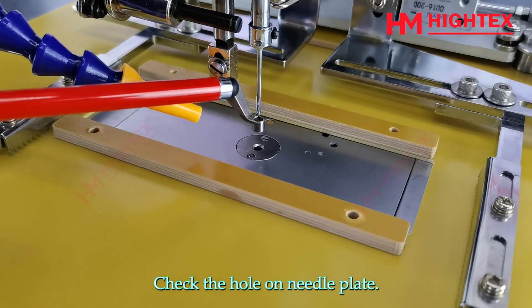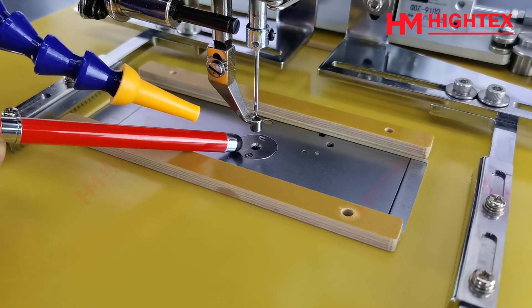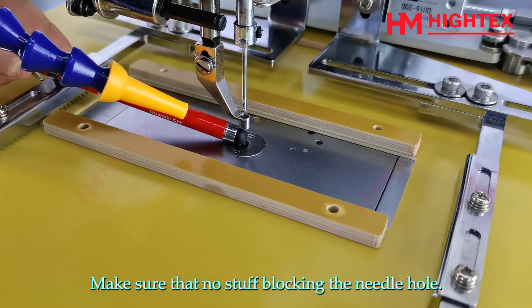Step 2: Checking. Check the hole on the needle plate. Make sure that nothing is blocking the needle hole.